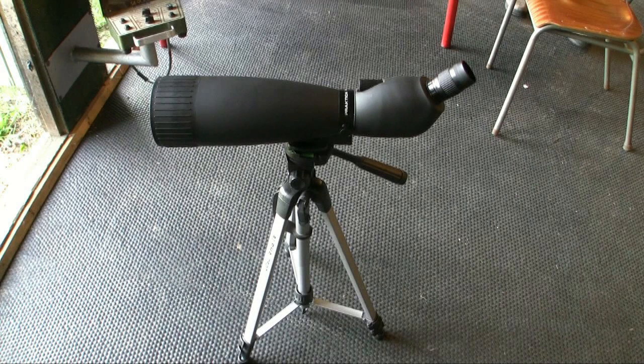I think for the money it's a good spotting scope. You can't compare it with the Kowa or Zeiss spotting scope for sure — we had both at the shooting range and with both of them I can see bullet holes in the black at 600 meters, and with the Praktica spotting scope I couldn't. But for 300 meters it's okay. I want to keep this spotting scope until I have saved enough money for a Kowa, but at this time I'm not able to spend 3000 euros on a spotting scope, so I think for the next two years I want to use this Praktica spotting scope.